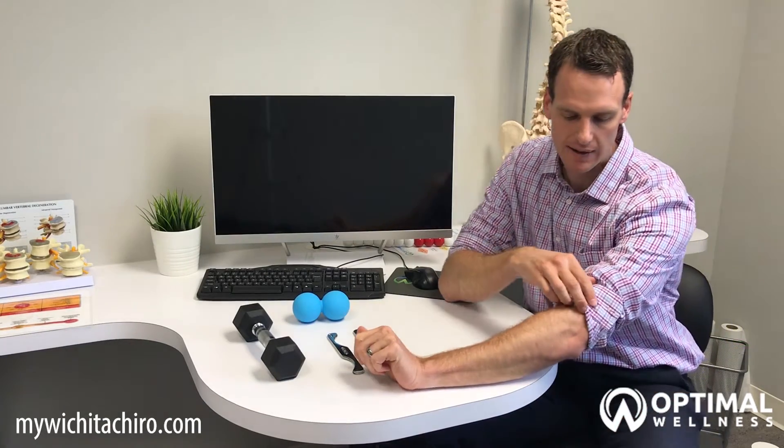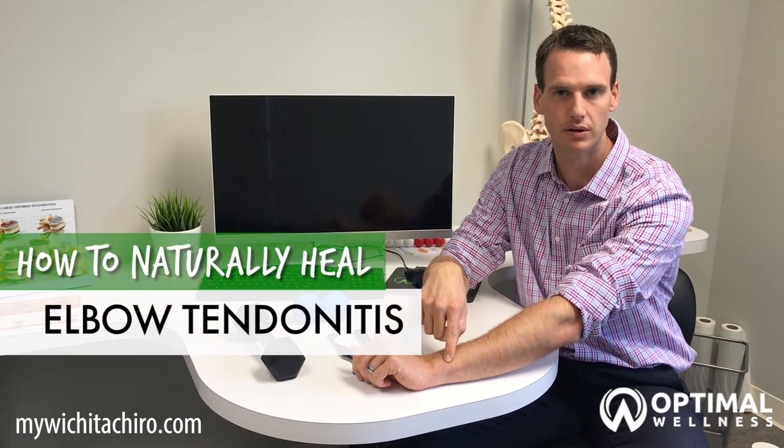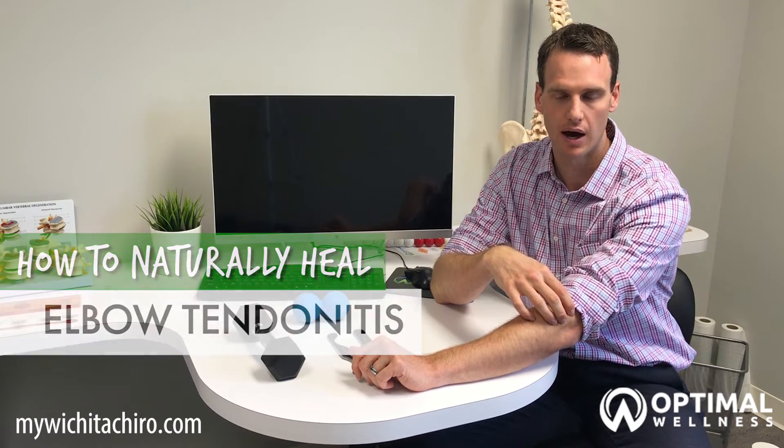Hey guys, Dr. Hans here from Optin Wellness and today I want to talk about tennis elbow, also known as lateral epicondylitis. When you have tennis elbow you're going to experience pain on the outside of your elbow and that pain can go all the way down into your wrist. It can cause a lot of swelling, inflammation, and reduced range of motion in the elbow joint. When it becomes severe enough you also start to lose grip strength.